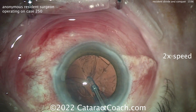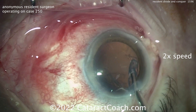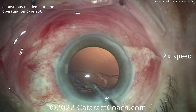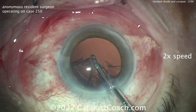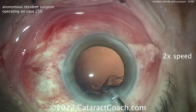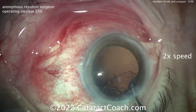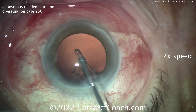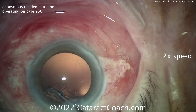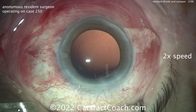Now cleaning up the cortex with a coaxial I/A probe — nicely cleaned up, really a very clean job. That motion of the eye moving back and forth is pretty typical. It's okay to get the eye a little out of primary, especially when you go into that sub-incisional space — you may not have another choice with coaxial I/A there. If you were doing a bimanual I/A approach it'd be different.